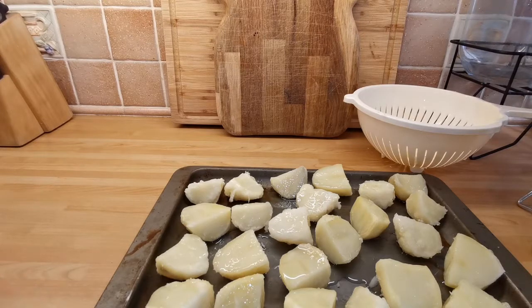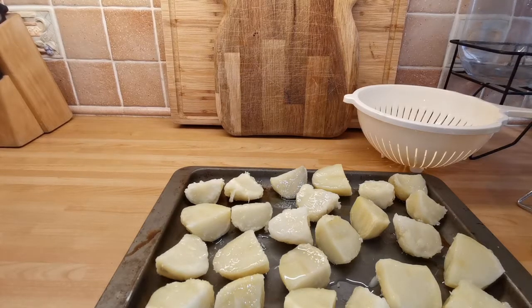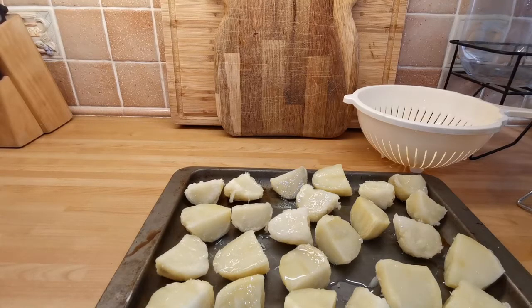My oven is preheated to 240°C, which is about 465°F — so it's a hot oven. Get them in that hot oven for about 20 minutes, and then turn it down to 180°C, which is about 365°F. Then let them roast for another 35 minutes from that point on.